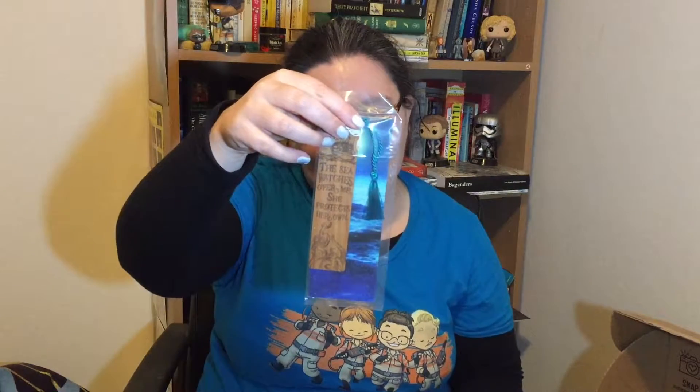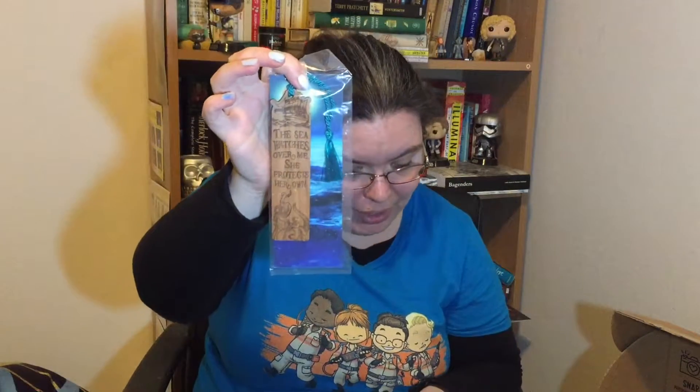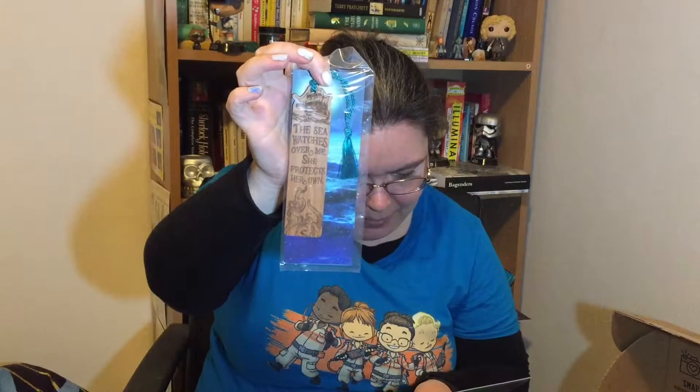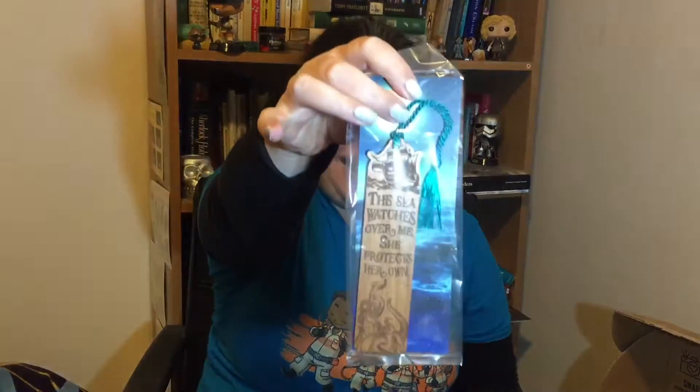We have an engraved wooden bookmark that says 'The sea watches over me, she protects her own.' It's an Owlcrate exclusive by Juniper and Ivy Designs. We've also had bookmarks from them before. It's inspired by Daughter of the Pirate King, which I have actually read — a previous Owlcrate book. So awesome, it's very pretty, I like it.